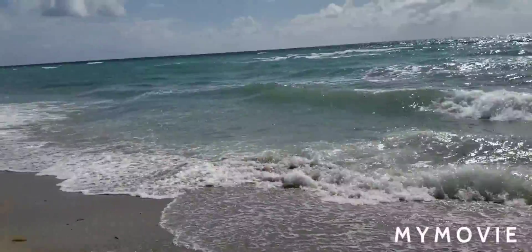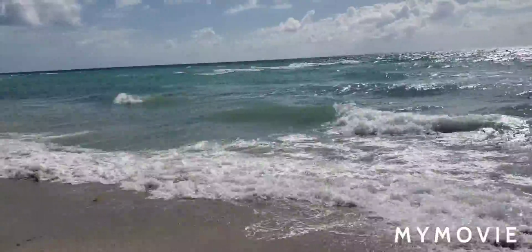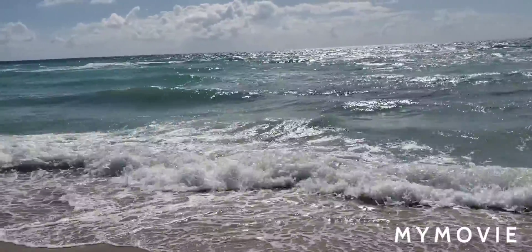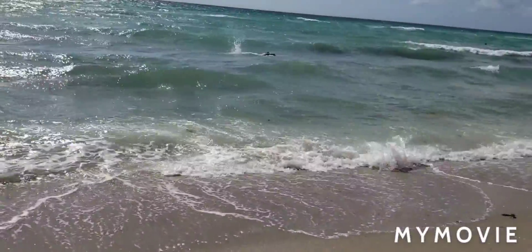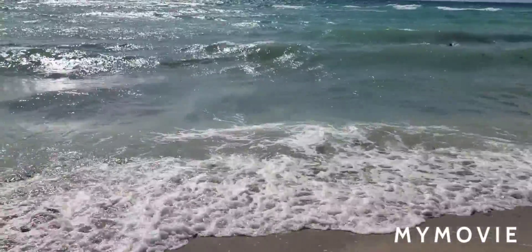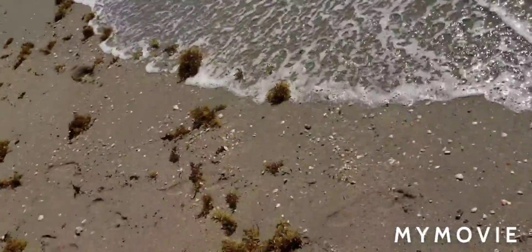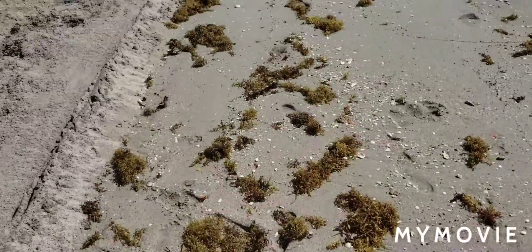Hey everyone! Farmer Pat here. I'm taking a break from the garden today and I'm enjoying the beautiful Hollywood Beach in Florida. As I was swimming, I noticed that there was a whole lot of seaweed when we got in the water. And as you come out, you can see there's a whole ton of seaweed along the water and along the beach.